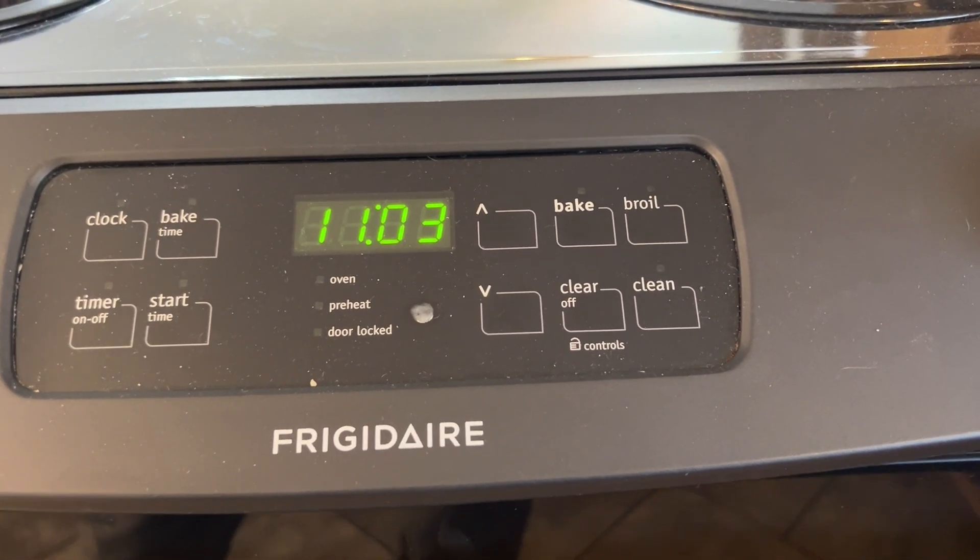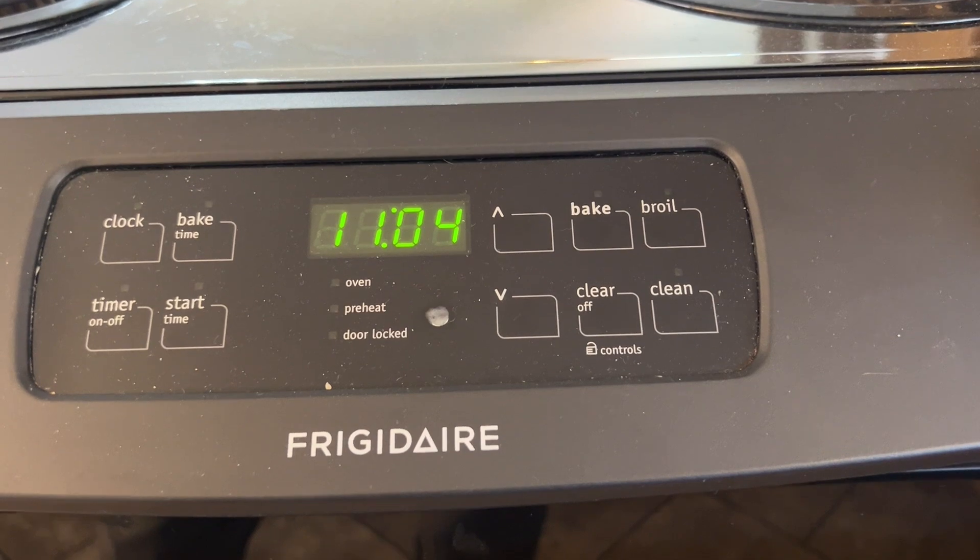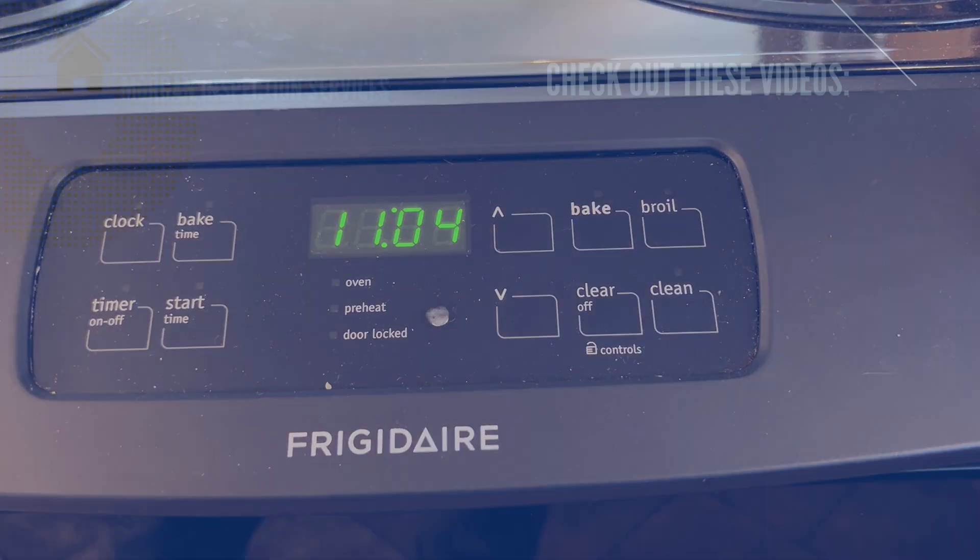And now it should work perfectly for you from here on out. That's all there is to calibrating this oven. I sure appreciate you watching this. I hope it's been helpful to you. Have a great day.